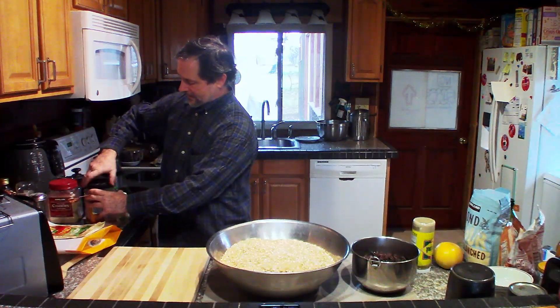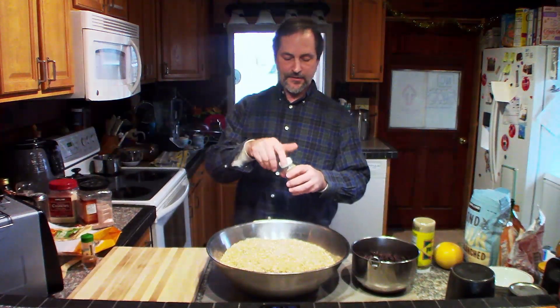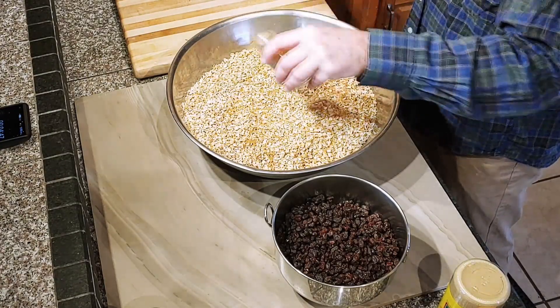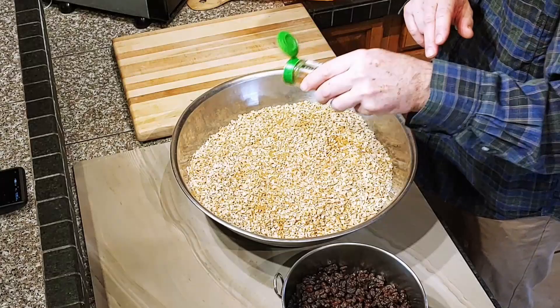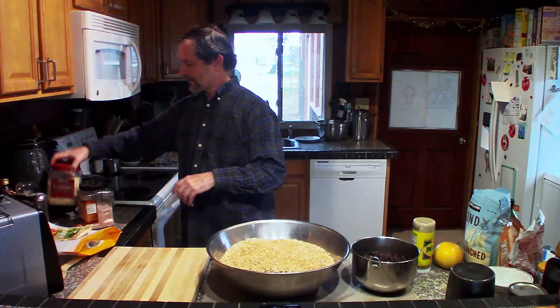At this point, and this is totally optional, you can put some spices in if you want. A spice I like to use a lot in granola is coriander — just sprinkle a little on there, it helps bring out the flavor. You don't want it too strong. Also, mace is a good little flavoring. Just put a little mace in — not too much, mace is very strong.